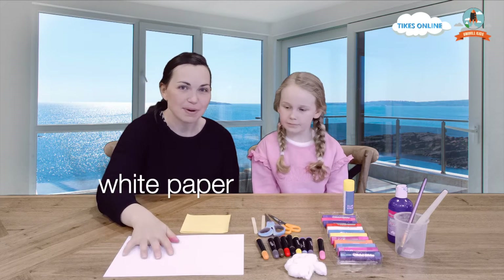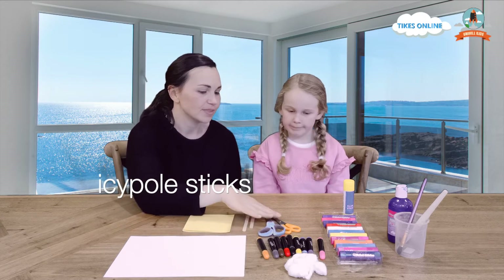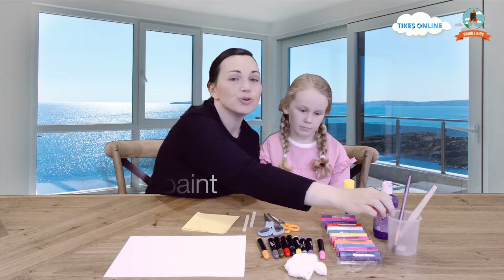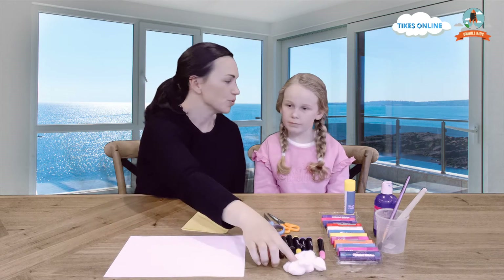Today you'll need some white paper, some yellow paper, markers, some icy pole sticks, scissors. We have paint sticks, or you might have blue paint at home that you could use to do your sea. It's up to you. And lastly, a glue stick. And cotton balls — we won't forget those.